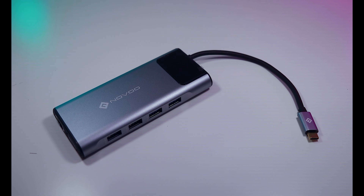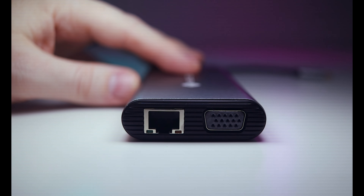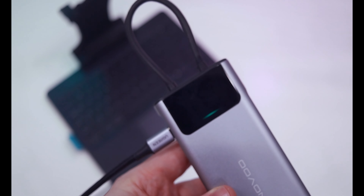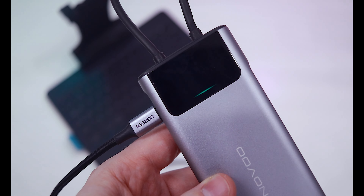It has two USB 2.0 ports, two USB 3.0 ports, VGA, Gigabit Ethernet, 3.5mm audio, a full-size SD card slot, a micro SD card slot, two HDMI 2.0 ports, and 100W power delivery via USB-C. It also has a little display, but as far as I can tell it's just a light bar to indicate when it has power. Other than maybe a DisplayPort, I can't think of any other IO you could possibly need.